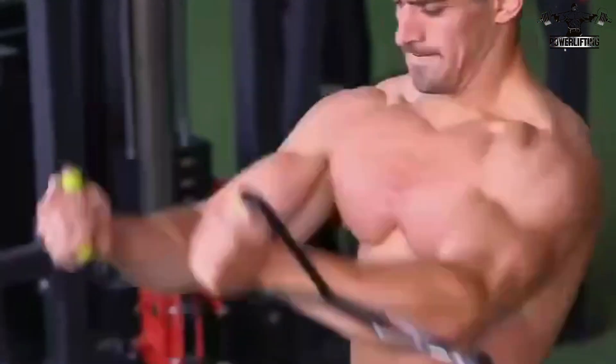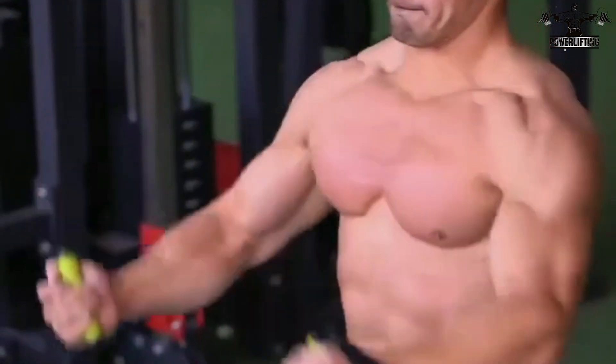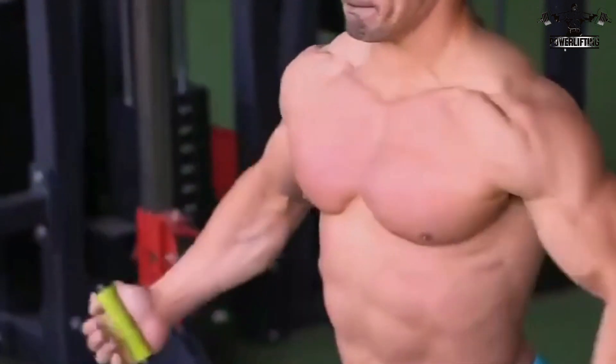Your hands should come together in front of your chest with palms facing up. Return your arms back to the starting position and repeat for the desired number of repetitions.